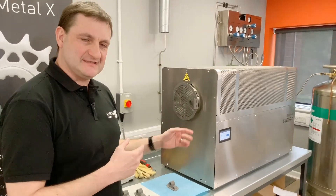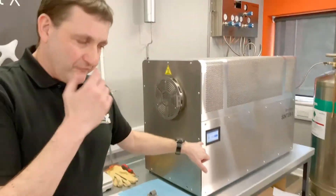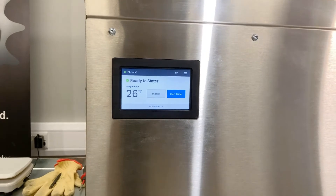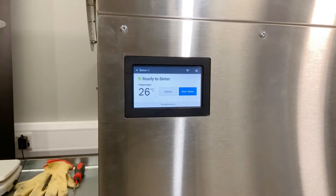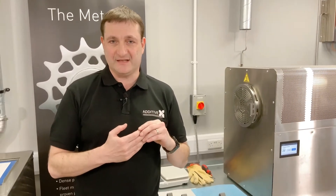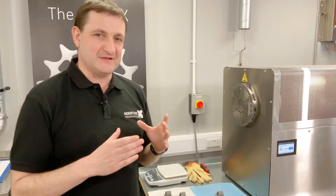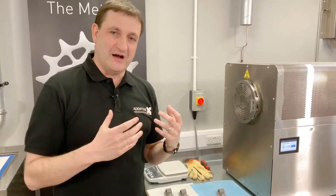We've got the Sinter 1 furnace here. There is also a larger Sinter 2 furnace which can be purchased along with the Metal X system. A real bonus is that the furnace is very easy to use — you don't need to be an expert in metallurgy. It's a case of pressing buttons on the furnace to select which materials to sinter. The Metal X can currently print in six different materials: stainless steel, H13, D2 and A2 tool steels, copper, and Inconel 625. Copper and Inconel 625 are materials which are traditionally difficult to machine.